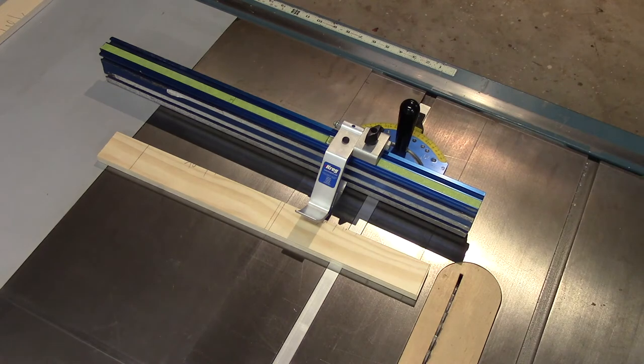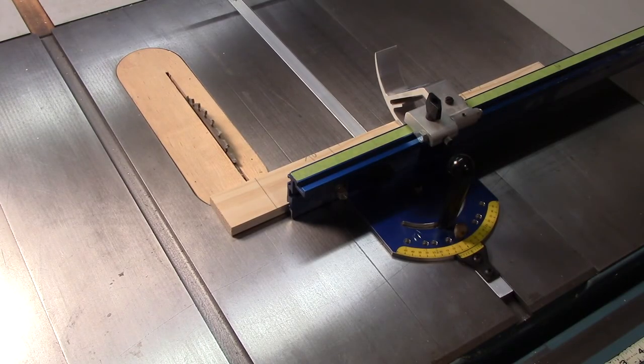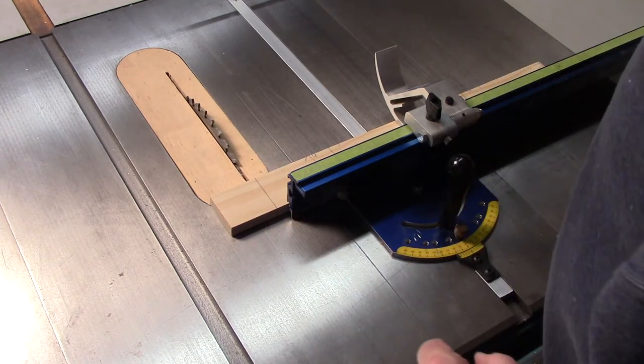I now know that if I put a board up to that stop and push it through the blade, I'm at seven and three-quarters. Before I cut my piece to length, I have to make sure the other end is also square to the new edges that I jointed and ripped. So I'll make a cut on one end that I know will be 90 degrees, then bring the piece back into that stop, cut it off, and I'll know it's at exactly seven and three-quarters. I'll have a new square end, flip it against the fence, cut, and repeat it with the seven-inch board.